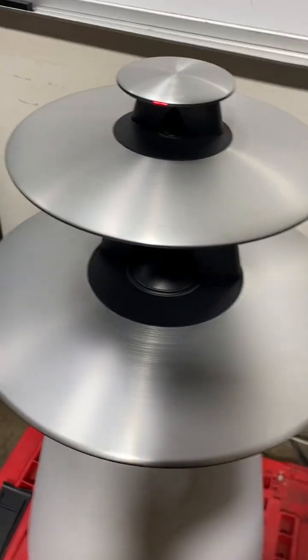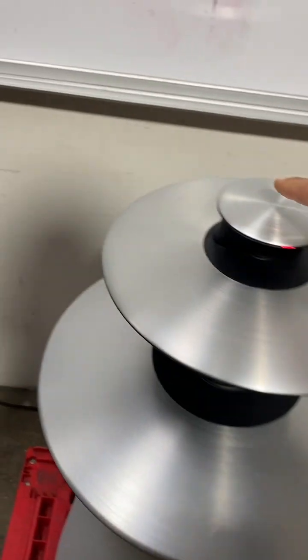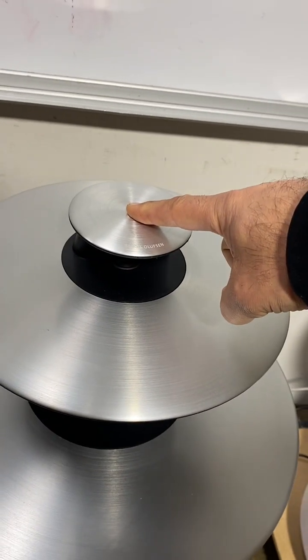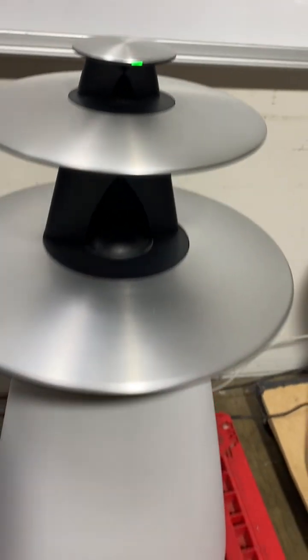I'm going to plug in the second one. The right one is off, and this is the left one. We're going to do the same thing. The flashing starts.